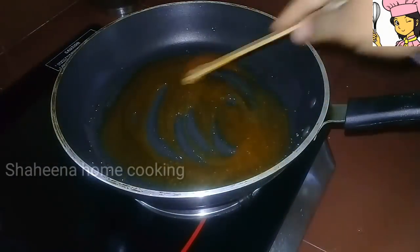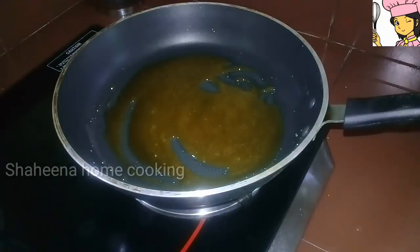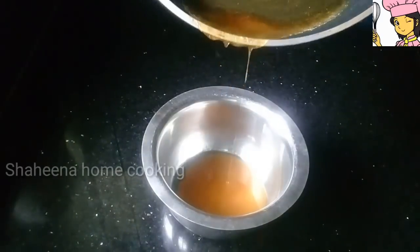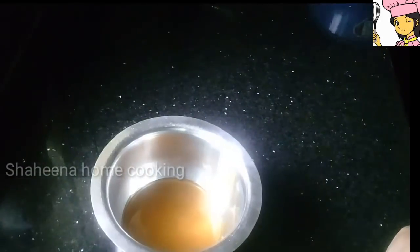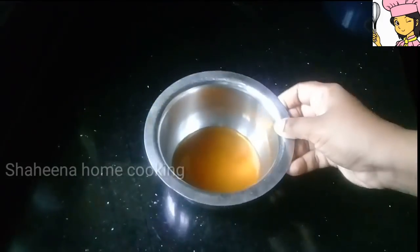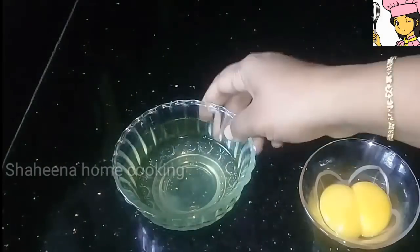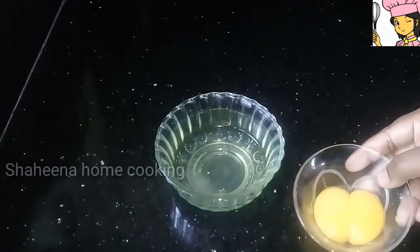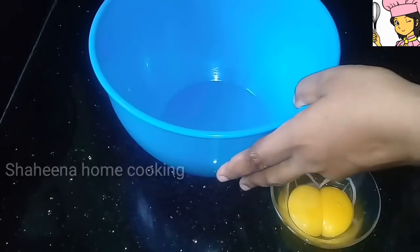We are ready to put the caramel in the bowl. I am going to put this pudding in the bowl. I will be using this powder. This is a snow pudding.